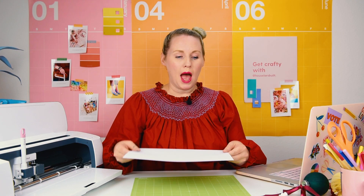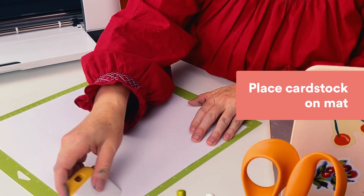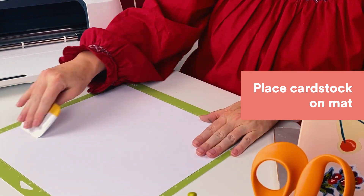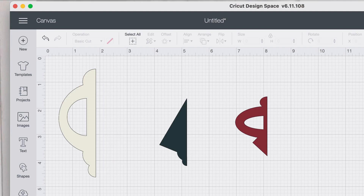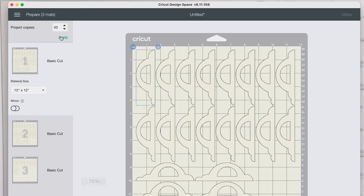Now it's time to Cricut. I'm gonna put my cardstock on my mat and scrape it so it's super tight on the mat, and now I'm gonna turn to my Cricut Design Space. I'm gonna do this first one right here. I need to make 50 and you can see that it says one, two, three pages, so I'm gonna continue.